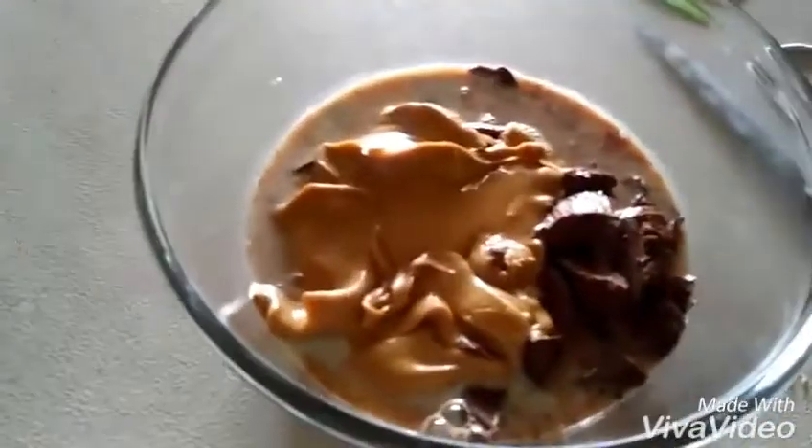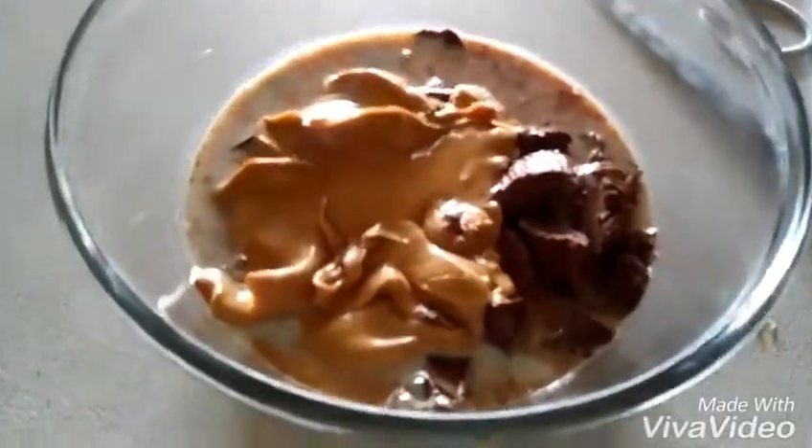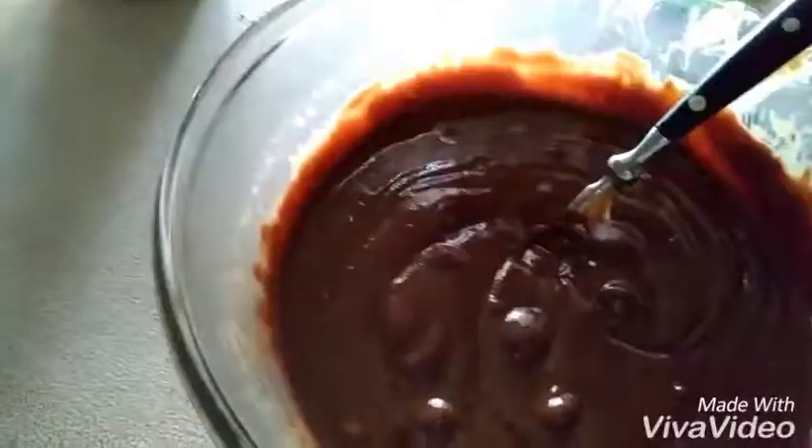Stir it after you're done. Take it out of the microwave — be careful, it's hot — and just stir it up. This should be melted enough. Stir it until it's really good and all mixed together.